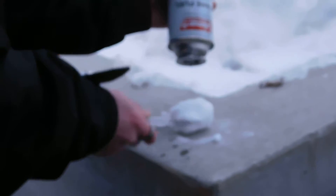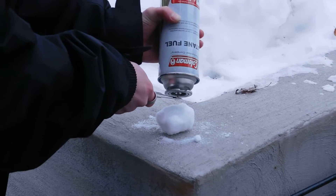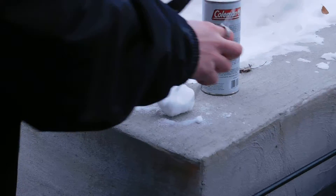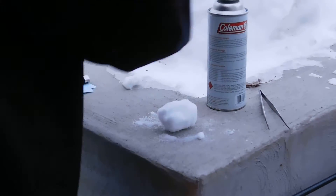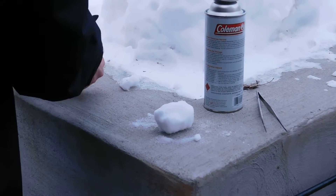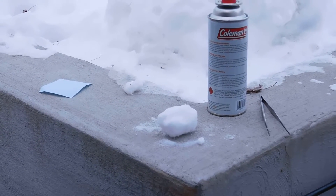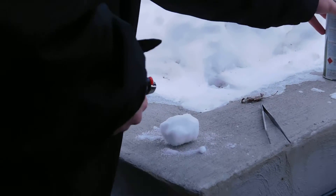You can see it evaporates away very quickly on the concrete. Now that you've got your butane, take a piece of paper and a lighter. And probably move the can away too.